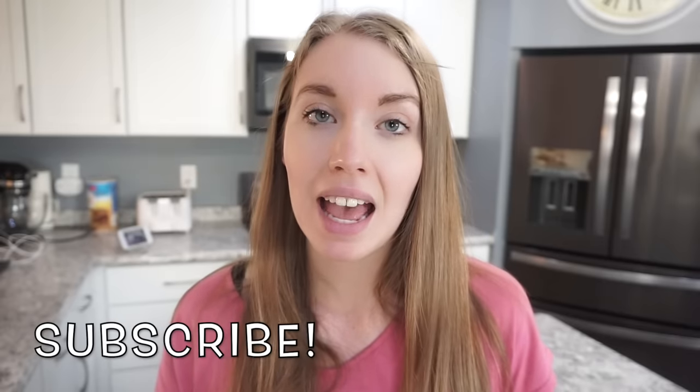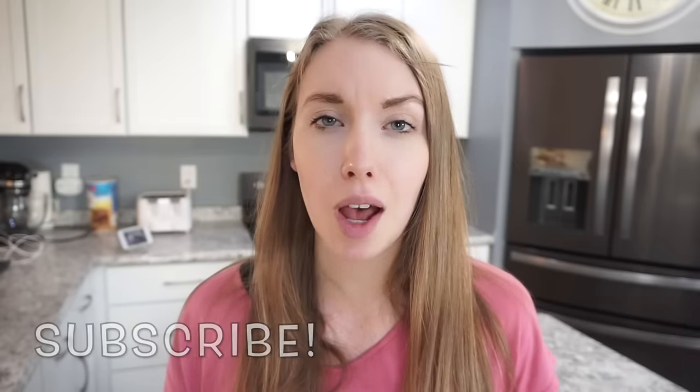Hey guys, welcome back to my channel! Today I'm sharing another copycat recipe — this time it's going to be the Cracker Barrel hash brown casserole. This one is so good, I've been making it for years. Hands down one of my favorites — it's just cheesy, gooey, potatoey goodness. If you're new here, make sure you hit that little red subscribe button. I do lots of cooking videos, copycat recipes, and a what's for dinner every single Sunday. Let's go ahead and get cooking!